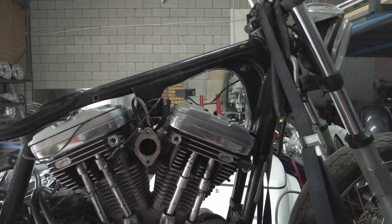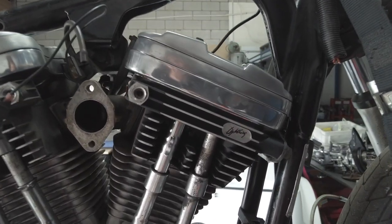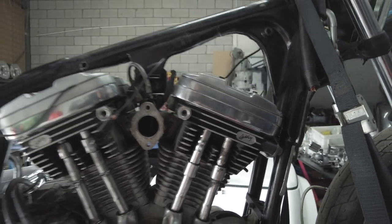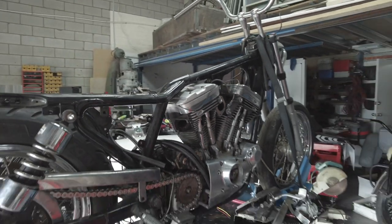It is a 1986 Sportster. As you can see, it's got fuel heads and it's had the big bore kit fitted. Pretty stock standard frame.